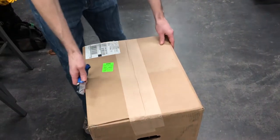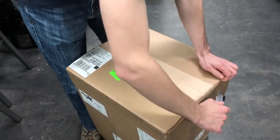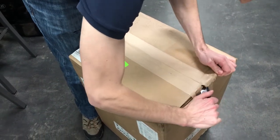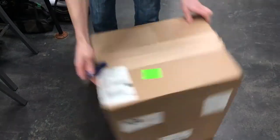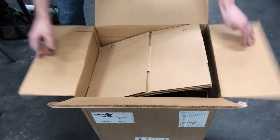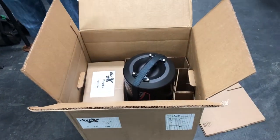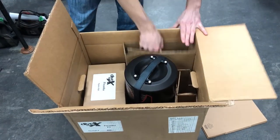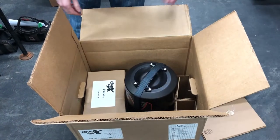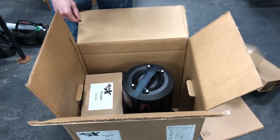All right, now for the unboxing. It's a pretty simple package — a standard cardboard box. Opening it up, there's a bit of packing material, all cardboard. They've swapped to recyclable material, having gone green and trying to reduce waste, which is of course good for the ocean and not having plastic in it.